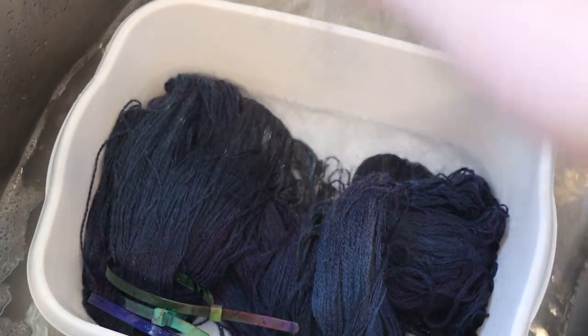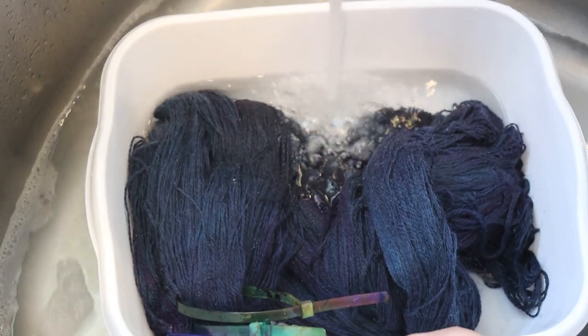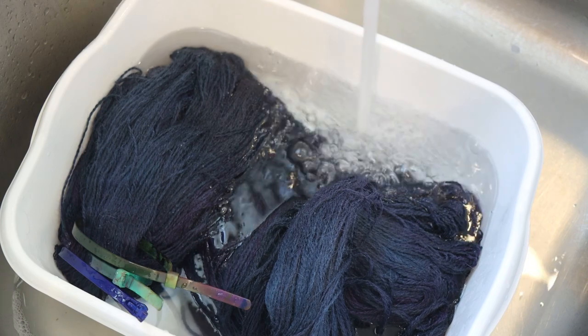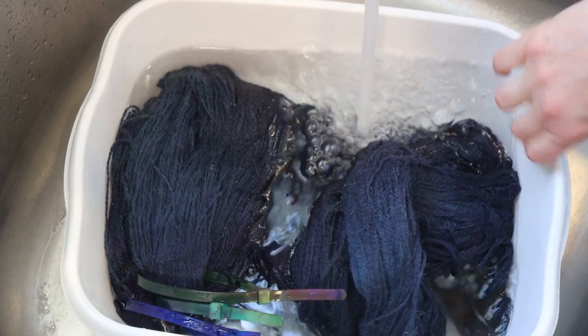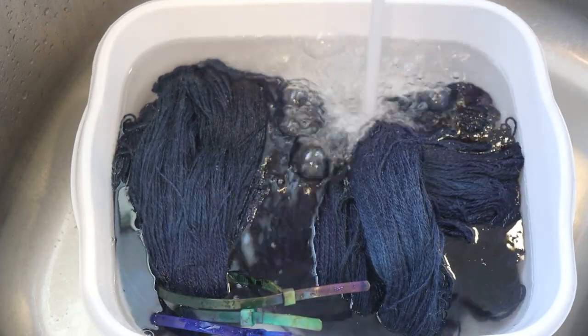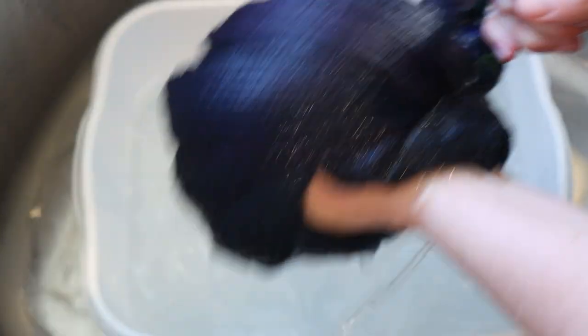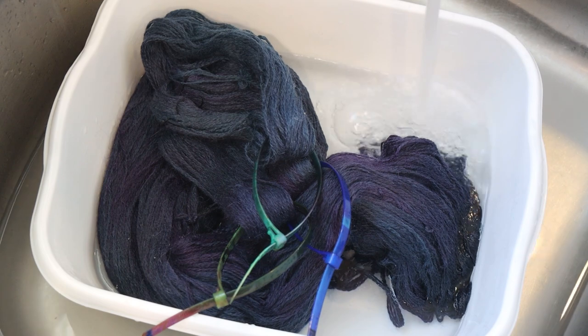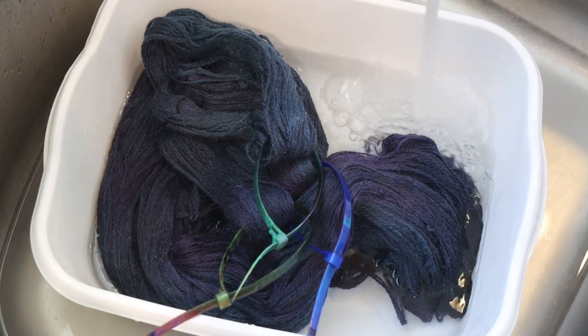I'm going to go ahead and rinse this a few times off camera. For having three grams of dye total — but two of those grams are very, very pigmented colors, our True Black and our Deep Magenta — I have to remind myself this is non-superwash yarn. We don't want to felt anything, so I'm going to try to be as gentle as I can while rinsing. There is a cloudiness to whatever we're rinsing that can happen from some non-superwash yarns — it could be dust or something making the water look a little cloudy. I'll be back after a couple of rinses.